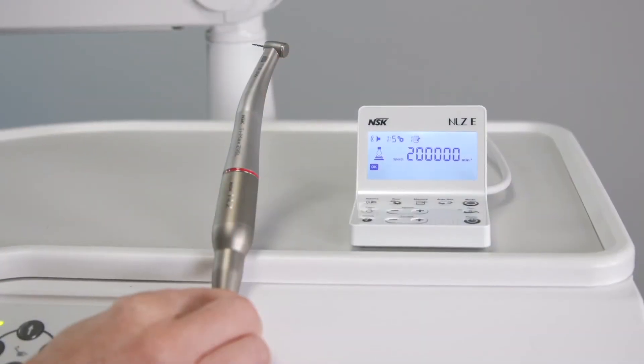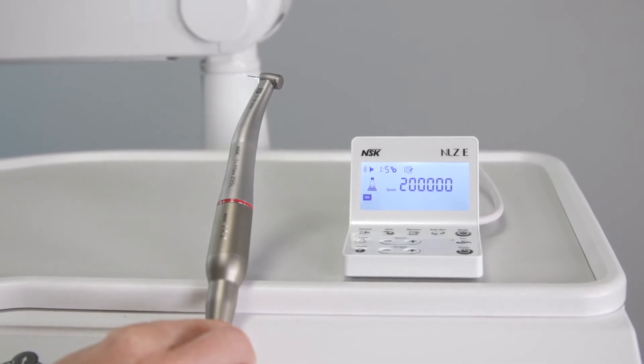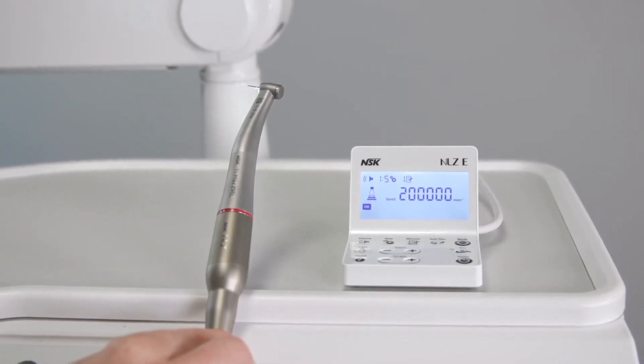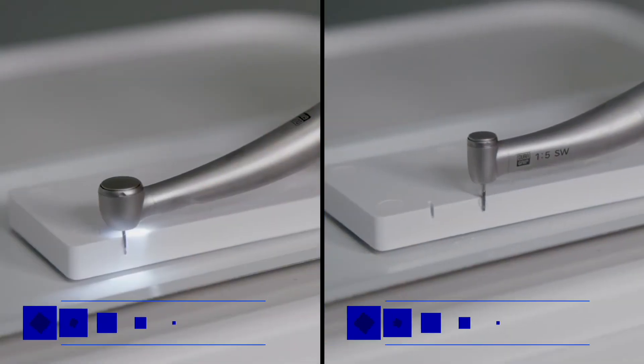Because this micromotor is controlled electronically, the movement is powerful and stable while cutting through different materials. It also allows you to control the speed range. When using a red band together with an electric micromotor, the maximum rpm generated becomes 200,000 rpm. At this speed, the handpiece can cut tooth and restorative materials the same way a high speed does, but with increased power and torque.